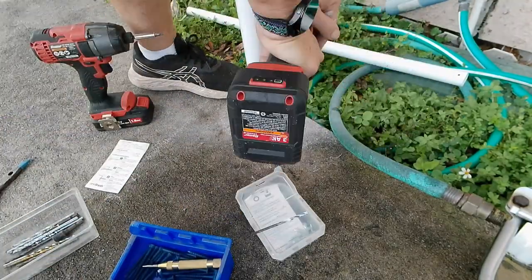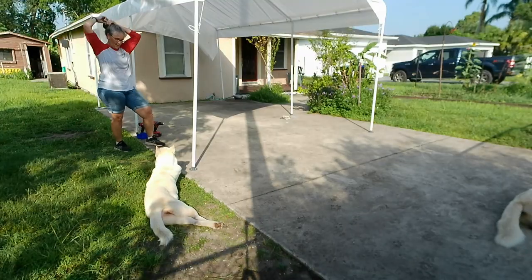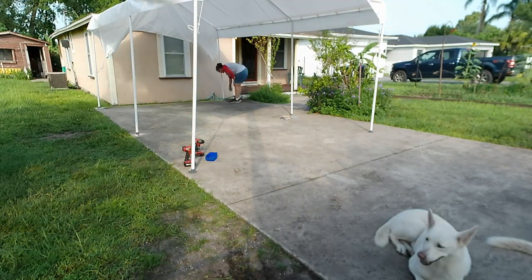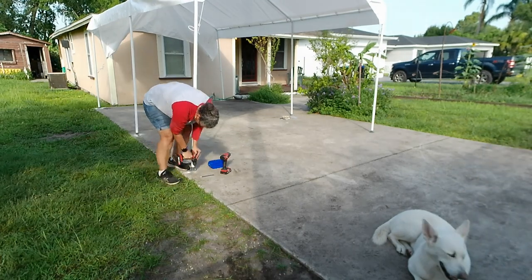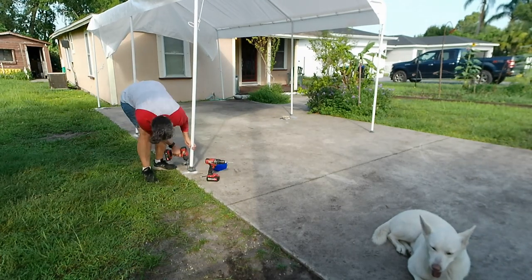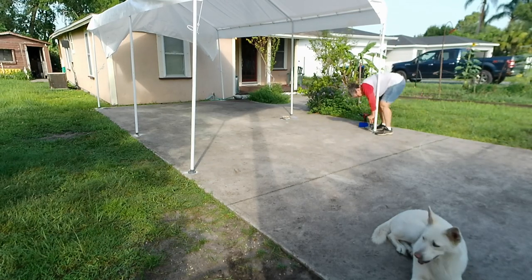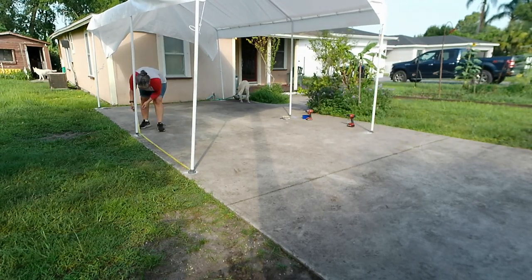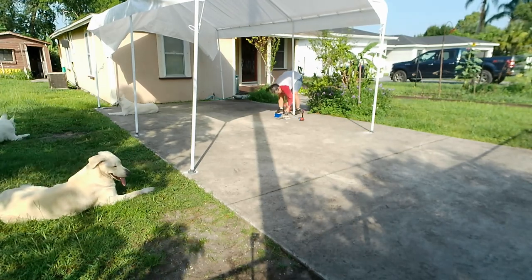I opted to go a step further — they gave you stakes, but because I put this on concrete I wanted to anchor it down, so I used tap cons with the little feet they provided. Know that these feet are plastic but they work well enough for now. Before summer's out I'm going to need to find metal ones because Florida sun will destroy these.